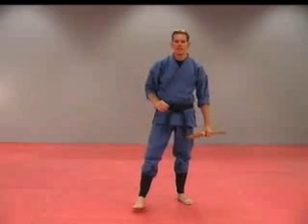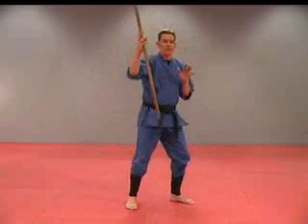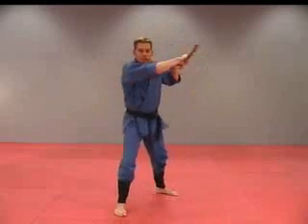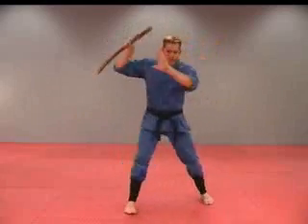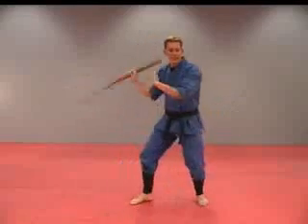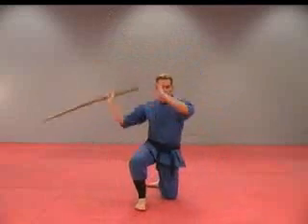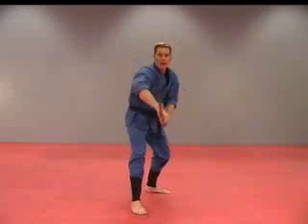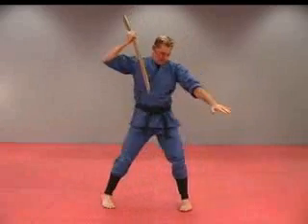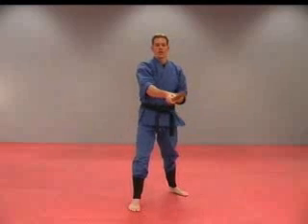Once you're comfortable with your 14 angles of attack, and you finish that last strike here, you're going to reverse the grip and start all over again. One, two, three, four, five, six, seven, eight, nine, ten, eleven, twelve, thirteen, fourteen — reversing the grip, back in position, starting over again.